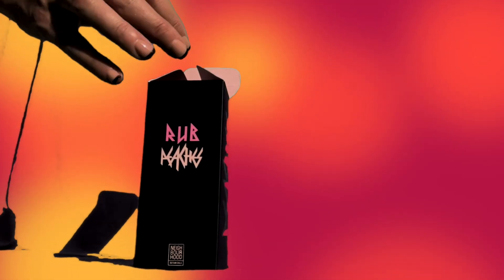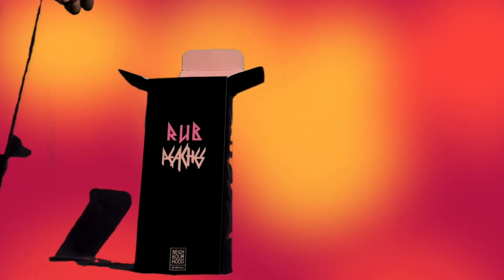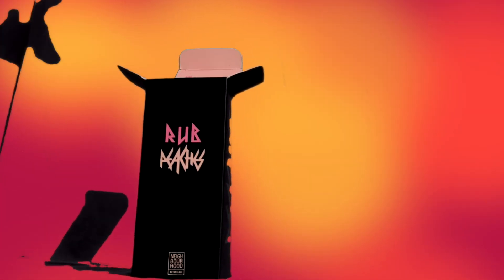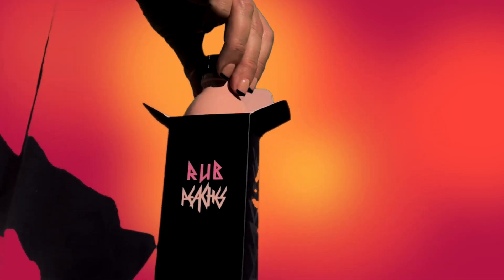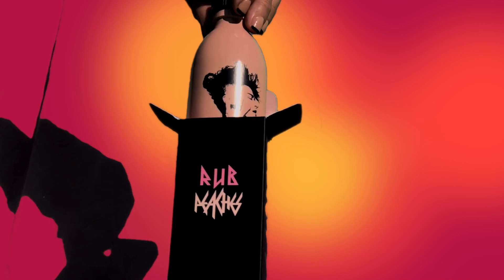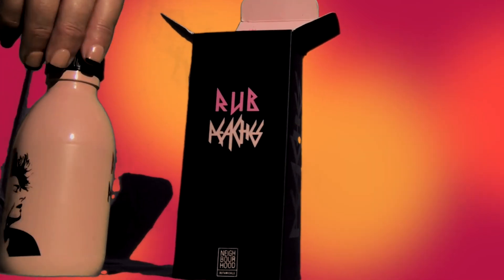How to open the box: lift under the hood, lift up, part the lips, spread them slowly, reach inside, deep inside, gently feel around till you find the smooth hard bottle.